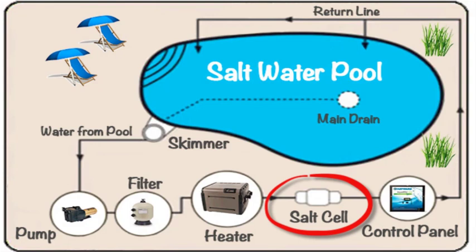Let's also remember that saltwater pools are chlorinated pools in which the chlorine is generated at the salt cell. Therefore, those homeowners still do need to monitor their chlorine levels on a regular basis.